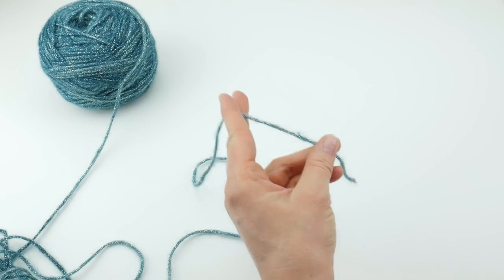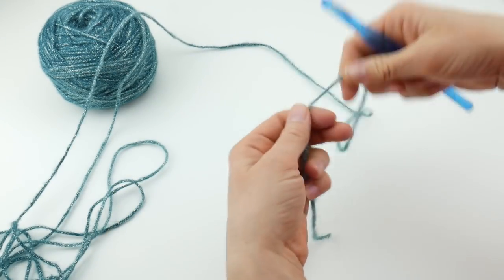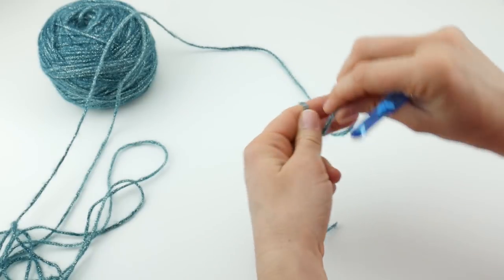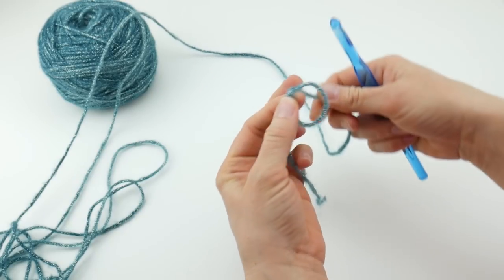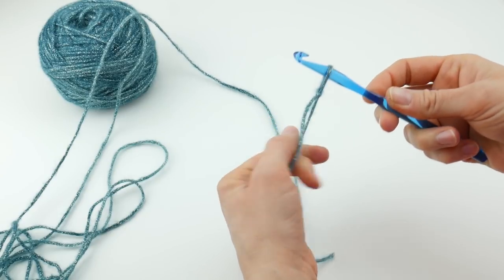We're going to begin our project by putting a slip knot on our hook. With your hook and your yarn, wrap the yarn around your fingers to make a loop, bring the yarn behind the loop, reach in with your hook and bring up a loop, and then just tighten.